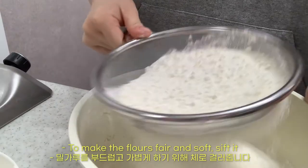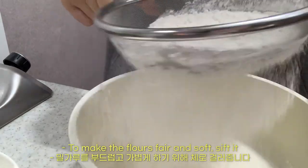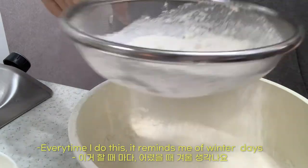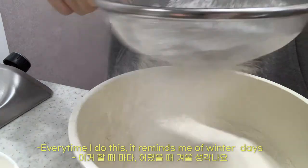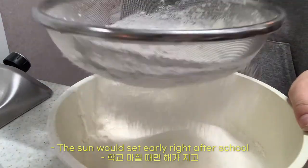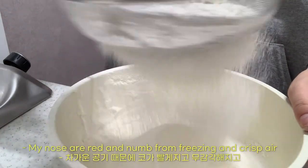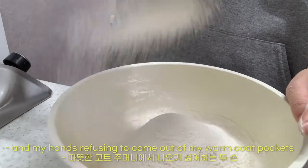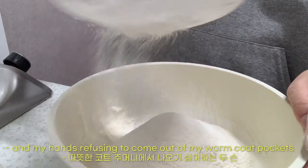To make the dough fair and soft. Every time I do this, it reminds me of winter days — the sun would set early right after school. My nose red and numb from the freezing, crisp air, and my hands refusing to come out of my warm coat pockets.